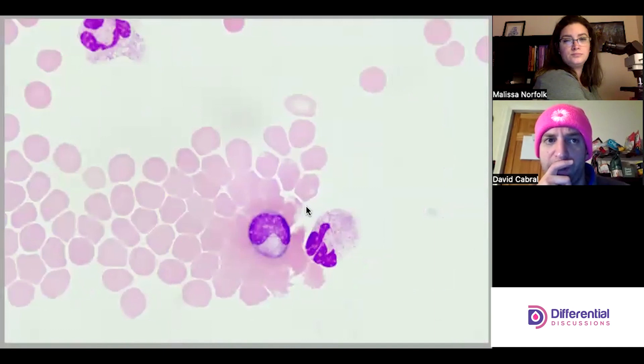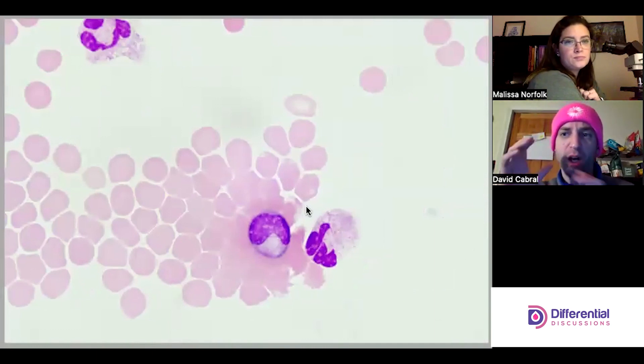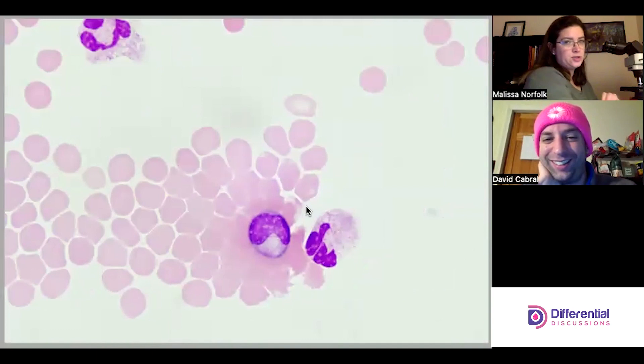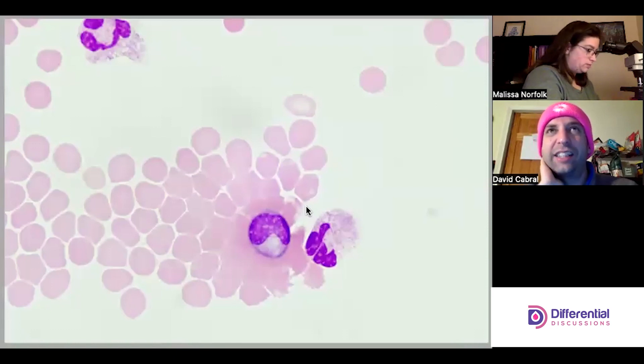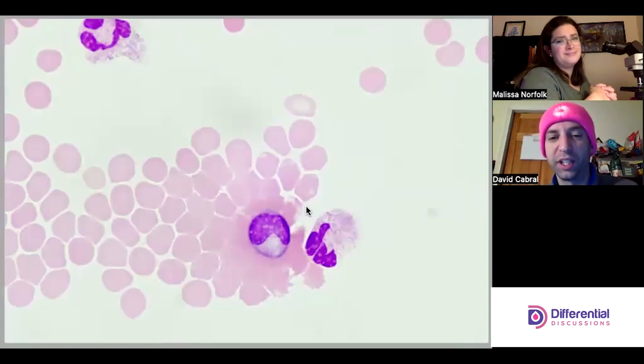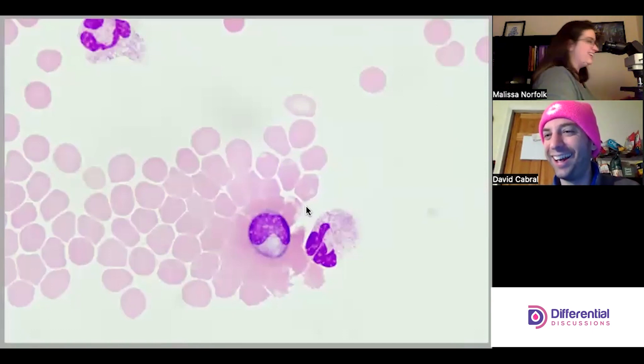An immature granulocyte is visible. SOPs can vary — some institutions broadly categorize as 'immature gran,' while others enumerate metas, myelos, and pros. This one looks like a metamyelocyte. On a cytocentrifuge classification can be tricky because cells can be distorted in a way that makes it harder to classify, and you're not going to see a very nice Golgi apparatus.